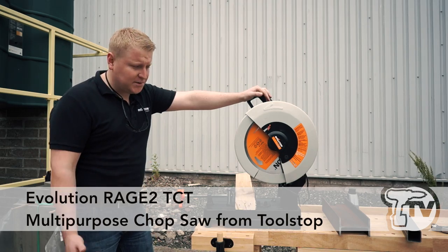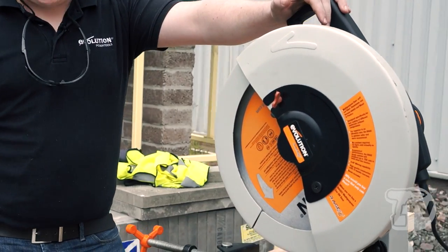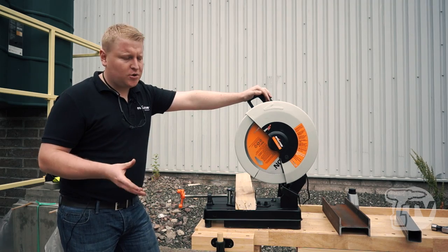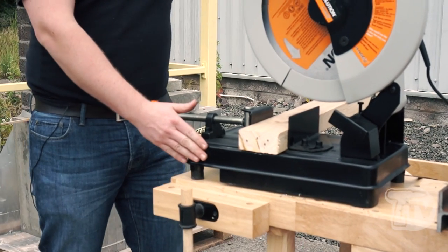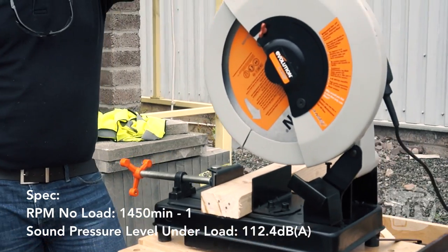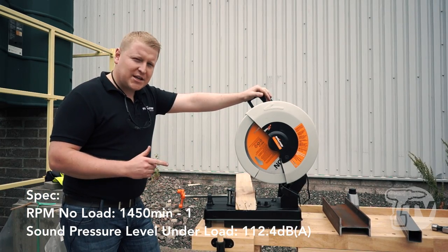This is the Evolution Rage 2 multi-purpose chop saw. This machine features a 355mm blade which allows it to cut a maximum depth of 120mm. This is the biggest chop saw Evolution do in the range. It will cut steel, aluminium, wood and plastic all with the single blade.